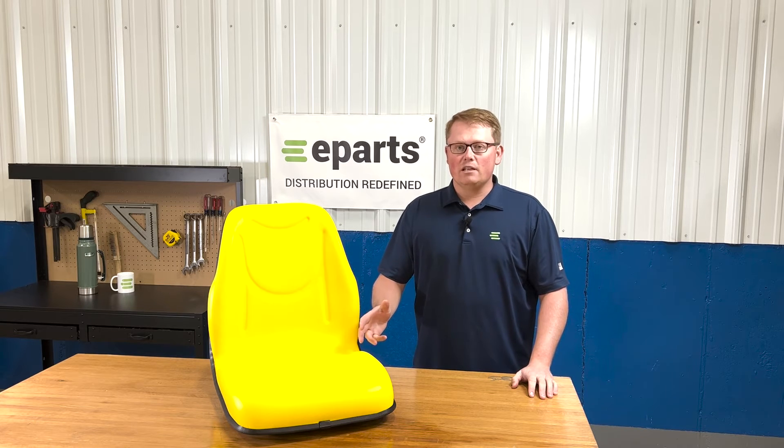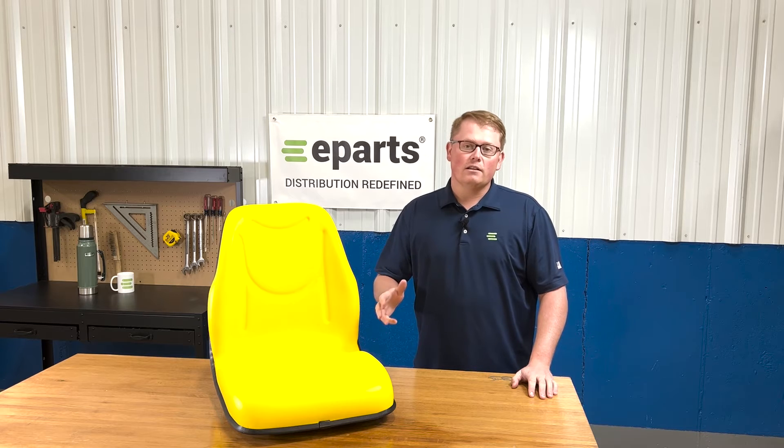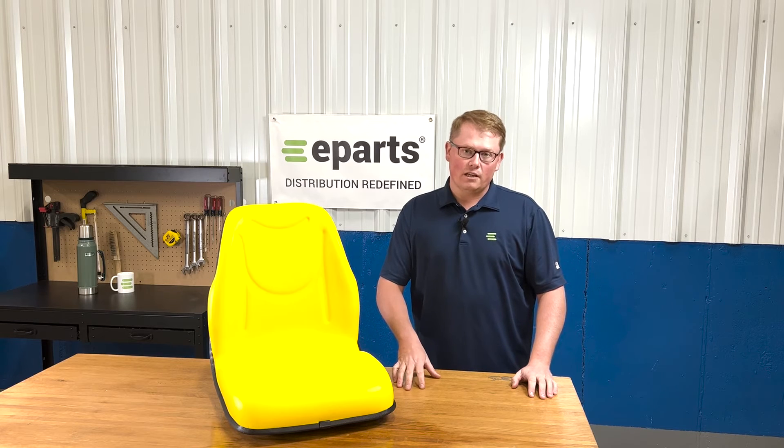As this is a direct fit seat, that means it's going to drop in place and replace this part number with no modifications required to the seat or to your machine itself.